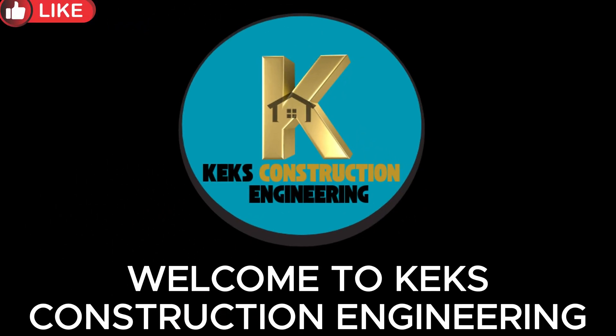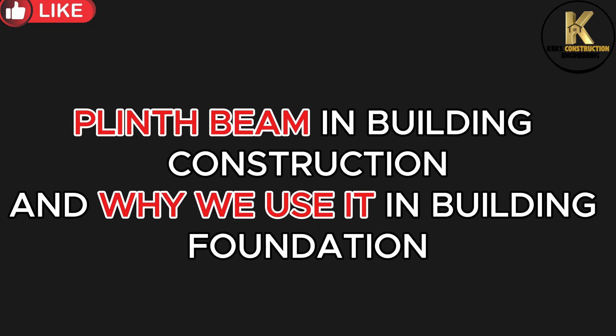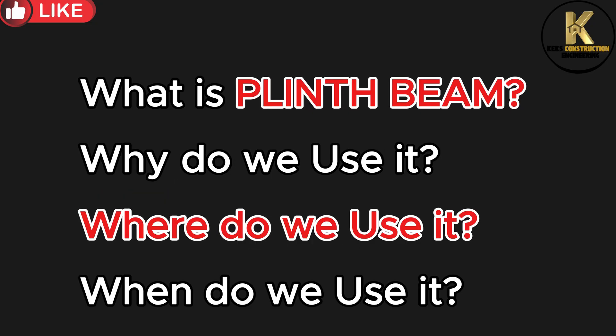Welcome to Keck's Construction Engineering. Today we are going to handle plinth beam in building construction and why we use it in building foundation. Before we proceed, let's understand what plinth beam is all about.